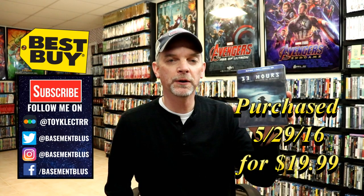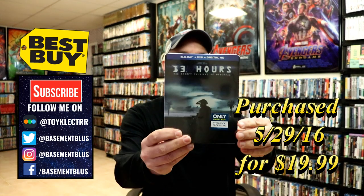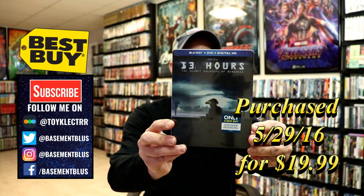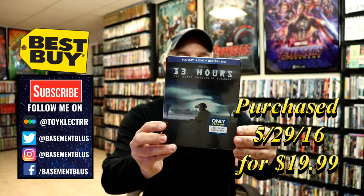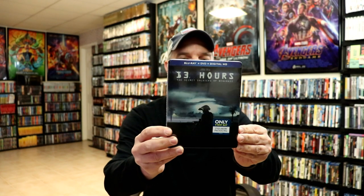I've had this in my collection for a couple of years, ever since the movie was released. This is a Best Buy Exclusive Steelbook with a Blu-ray, the DVD, and the digital. They have re-released this with a 4K disc, so I wanted to take time today to show you the actual steelbook.